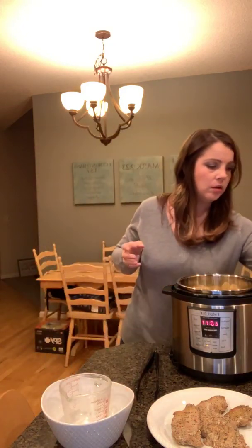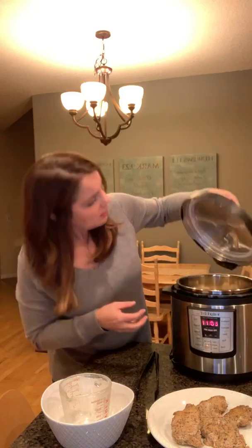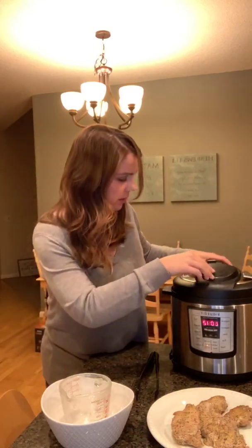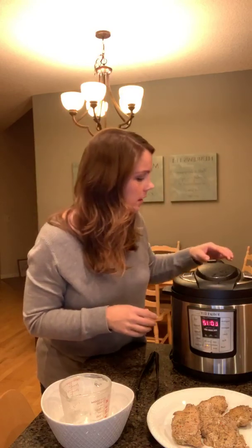So we're going to do eight minutes in the Instant Pot. And how cool is this — I can just use it again. I'm going to close it. There we go, closed all the way.